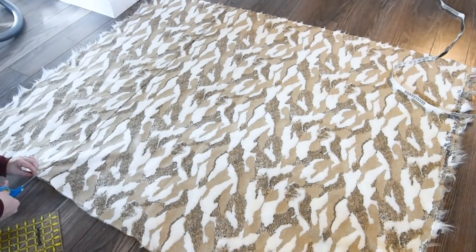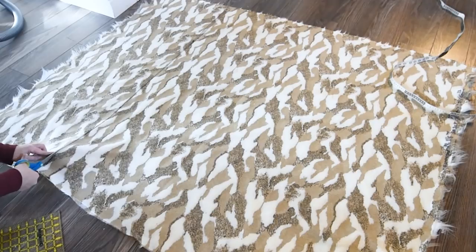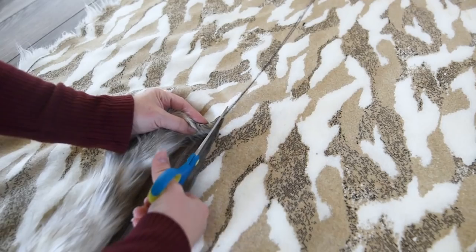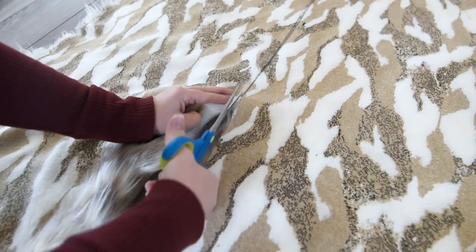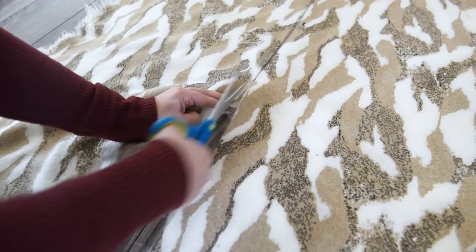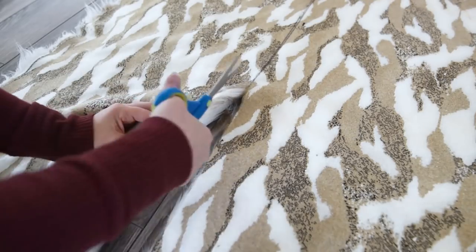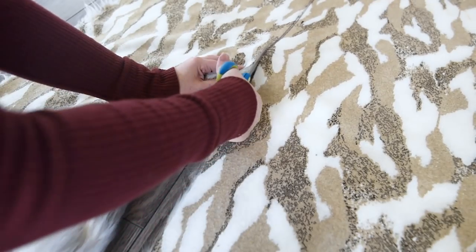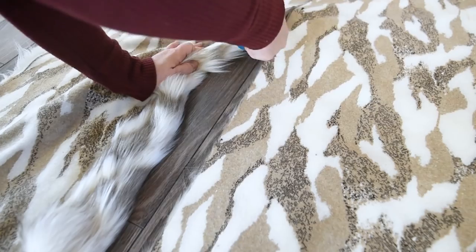I took a soft ruler and marked out the 48 inches, then used my hard ruler to connect the marks together to make a straight line. The trick with cutting faux fur is you have to try to cut just the backing of your fabric. Just slide the tip of your scissors into the backing so you're missing all of that fur and cutting the backing only. This is going to leave your fur nice and long on the front so that it doesn't have that choppy haircut look after you're finished. Use a nice sharp pair of scissors and really take your time — it's going to ensure a beautiful blanket in the end.